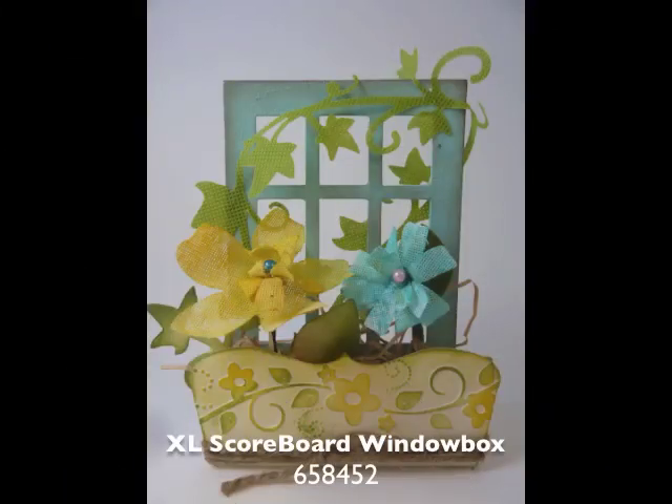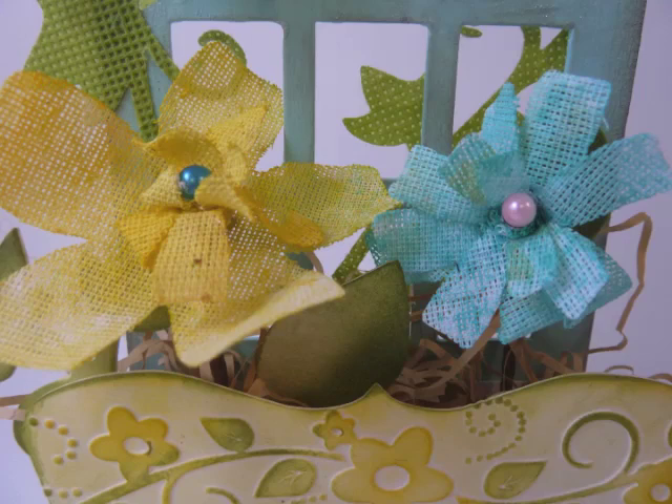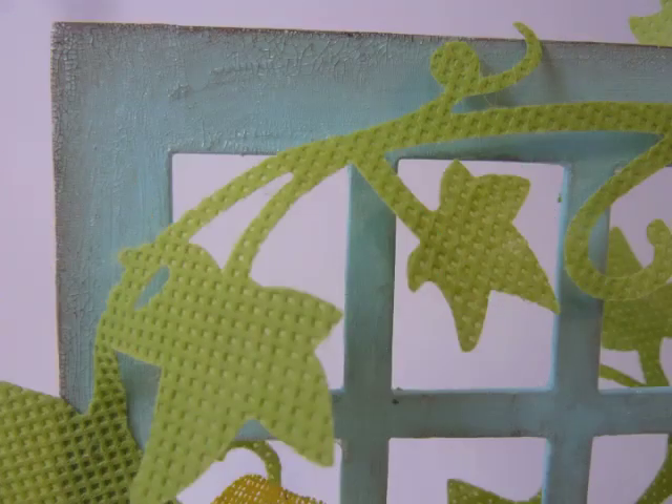The scoreboard window box is a lot of fun because there are a couple different options, different ways you can use it. Here it's kind of a little centerpiece or favor box, and it would be cool to put someone's name on the front and use it as a place setting.